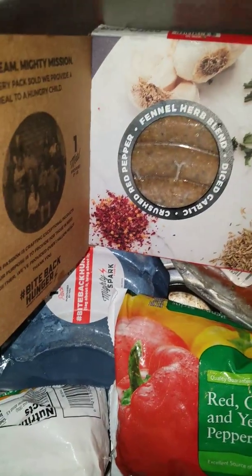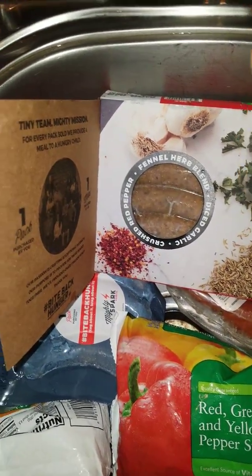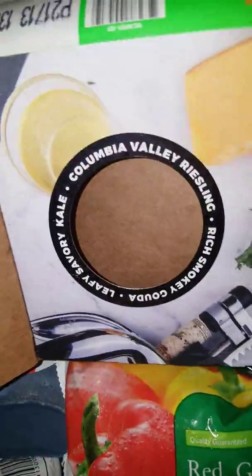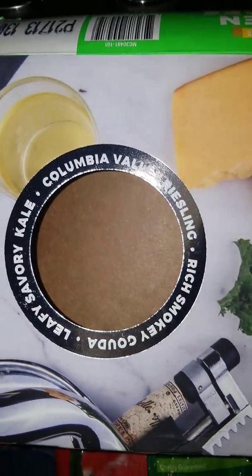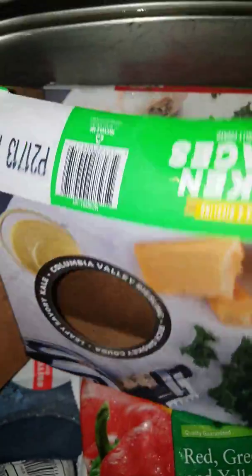I thought I was going to make peppers and onions with little hoagies or something with this meat, but let's see what's in this sausage: Columbia Valley Riesling, rich smoked Gouda, and leafy savory kale. These might be good, y'all — I've never used them before, so we'll see.